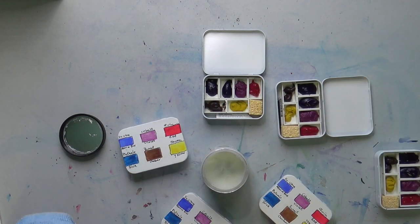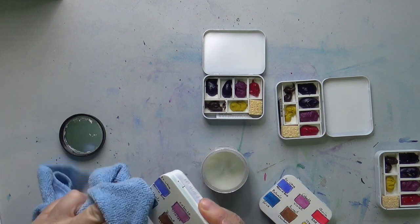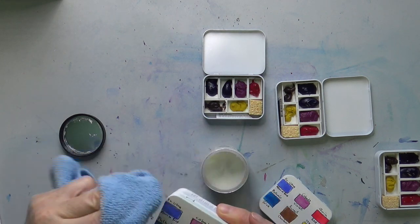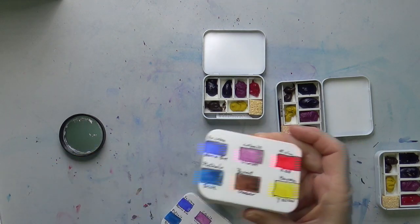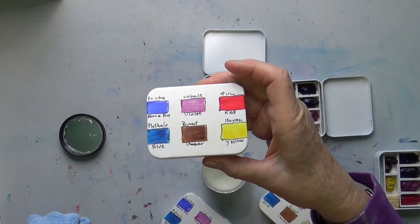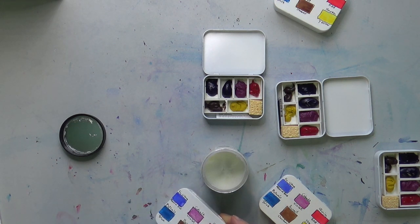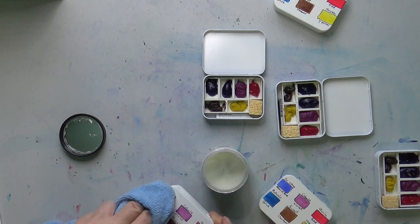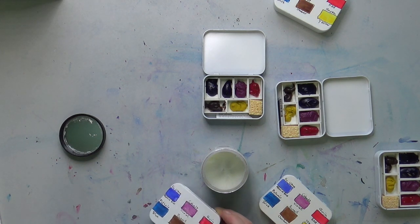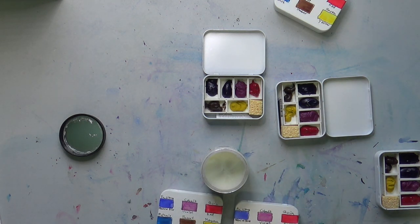So this is how you make your own little travel palette. Of course you can use whatever colors you like — I think these will be fun for our China trip. That was my little hack of the day. Wishing you a wonderful day and happy trails if you're going anywhere. This is great for hiking, camping, or put it in your purse — it doesn't take up much room and you're ready to roll.